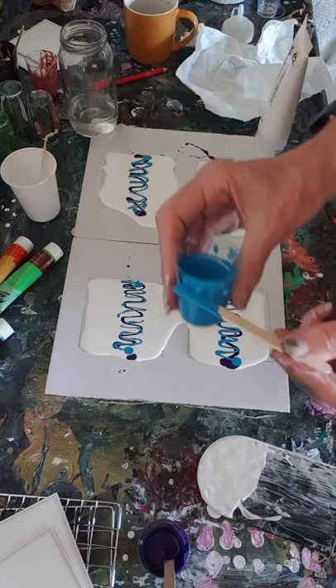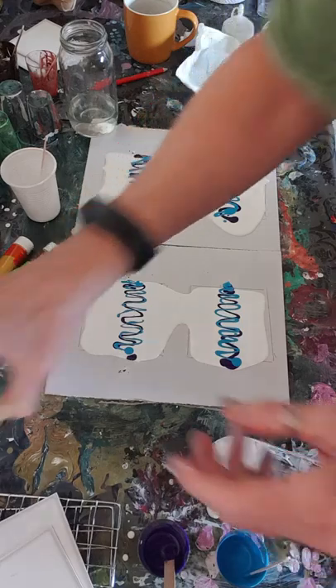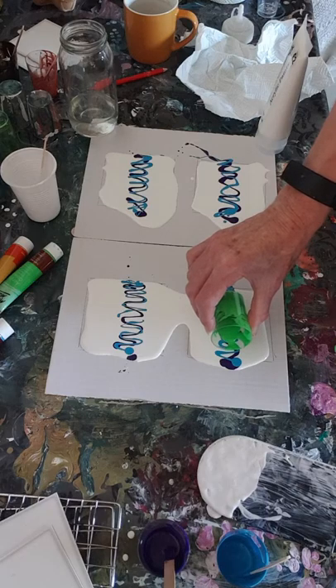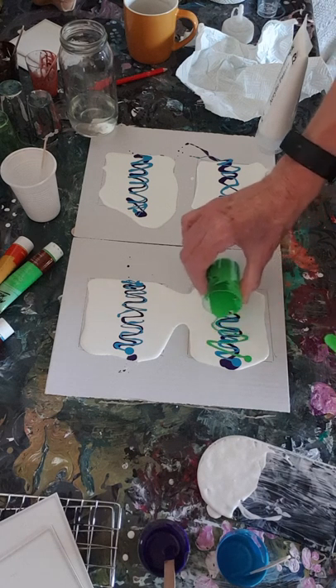I've got no idea at all, I really don't know what I'm doing. Right, I'm going to do the green next. I'll take this a little bit higher and lower.